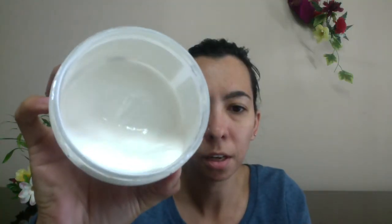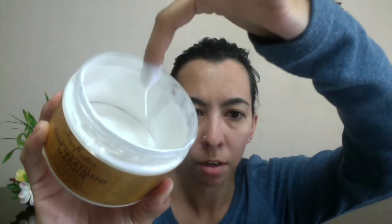Even though this is for dry hair, I thought it would be a bit thicker, but it is pretty thin — I'll show you guys. I actually like this; I think it's pretty decent. It doesn't have that strong of a scent. I will not be repurchasing again simply because it does have the secret essential oil blend in it, but that's simply my opinion.